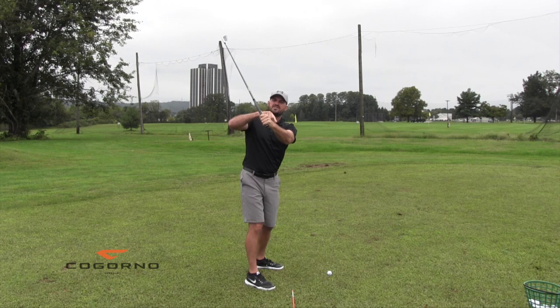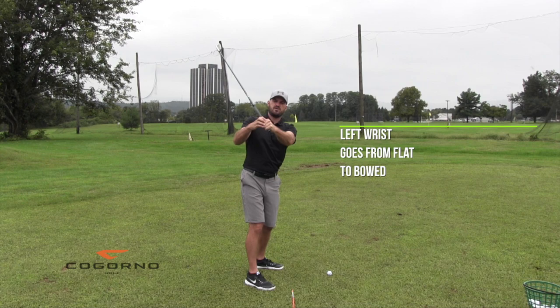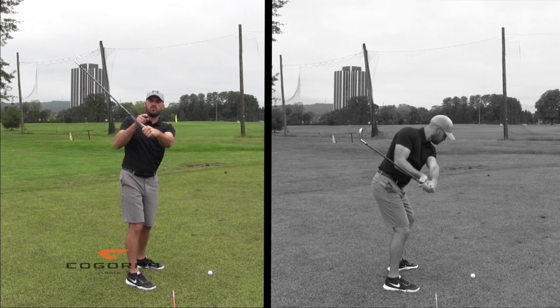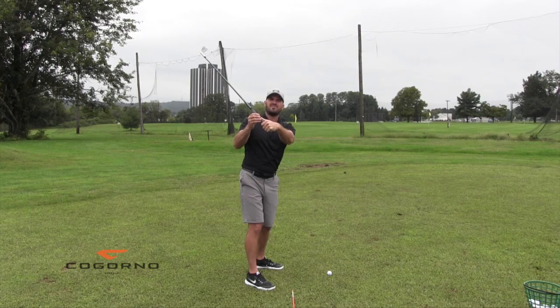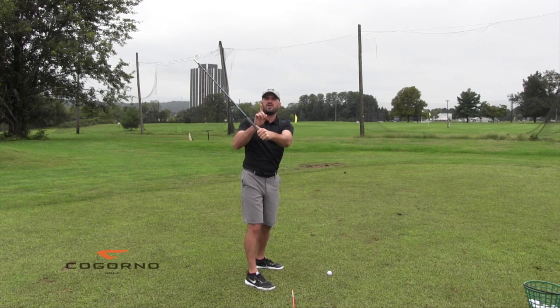What would I do? Specifically two things. Number one: I'd take my left wrist and go from a flat position into a more bowed position. Here's where I started, here's where I went to. Did that shaft get lower or more vertical? The shaft got lower when I did that. That works for me, it'll work for you, it'll work for everybody. Flexing the left wrist is talked about a lot and it should be. If you take your left wrist from flat to bow down, it lays the shaft down.